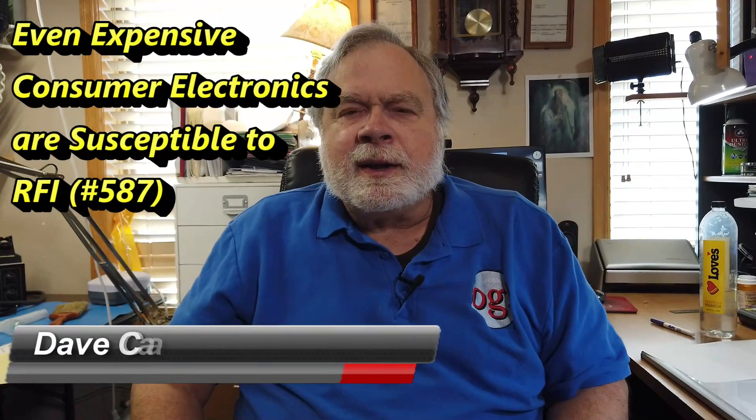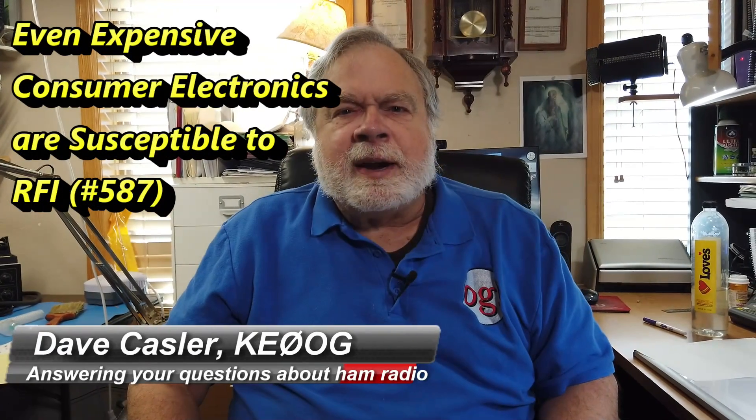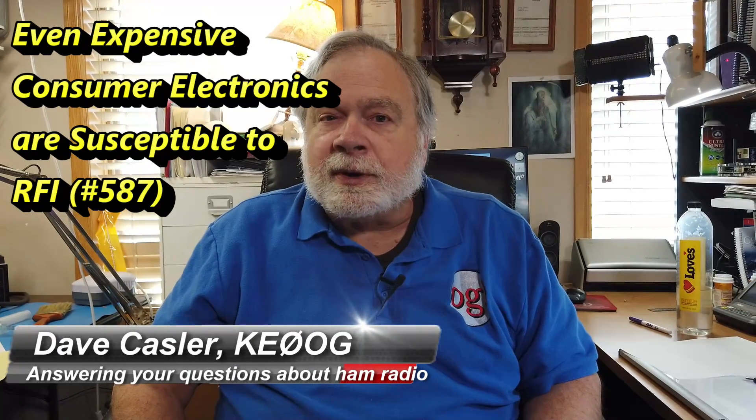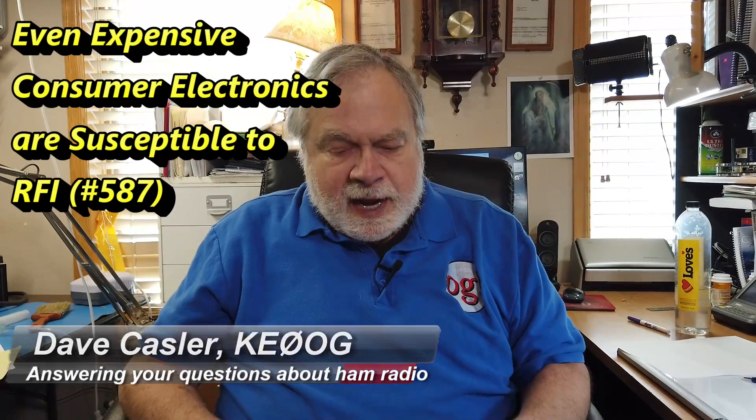Hello, Augies Worldwide. I'm Dave Kastler, amateur radio callsign KE0OG, here with another episode of Ask Dave. Today our question comes from Mark Stimmel, KD9RSI.